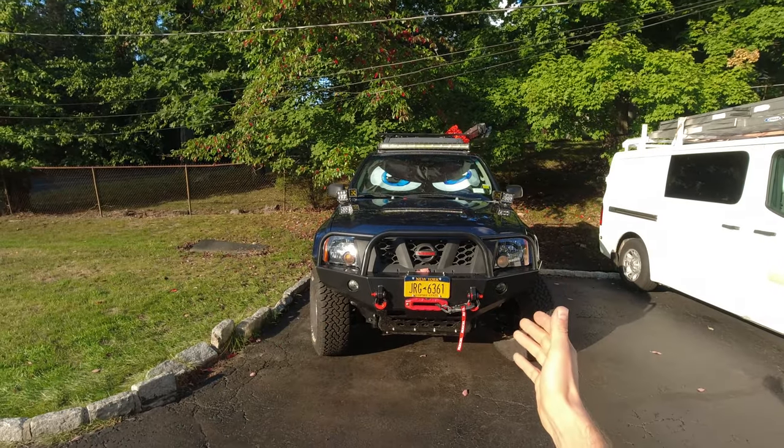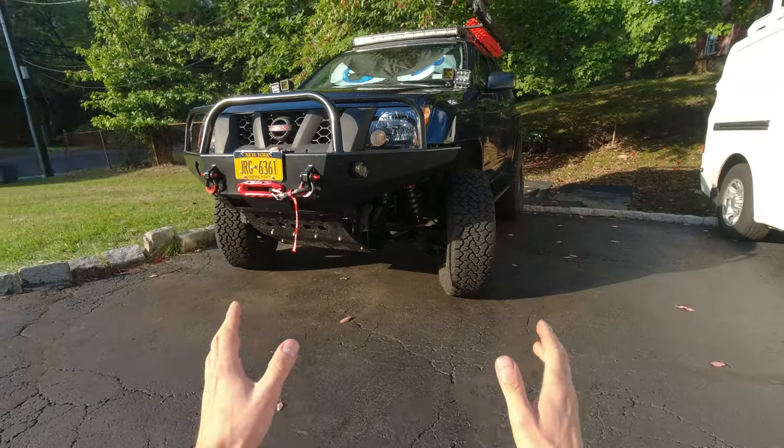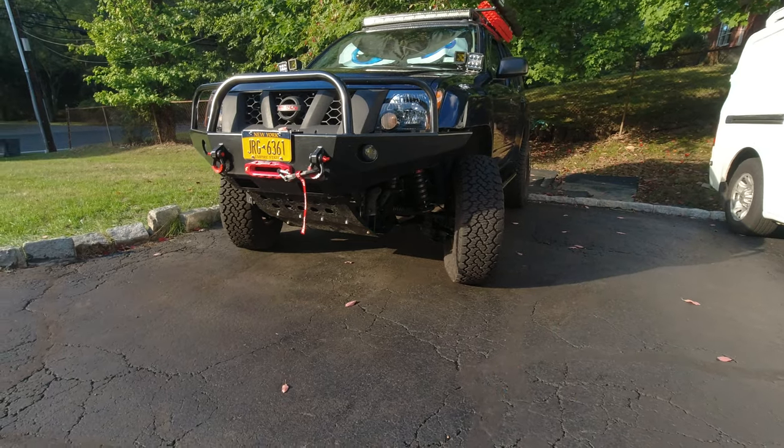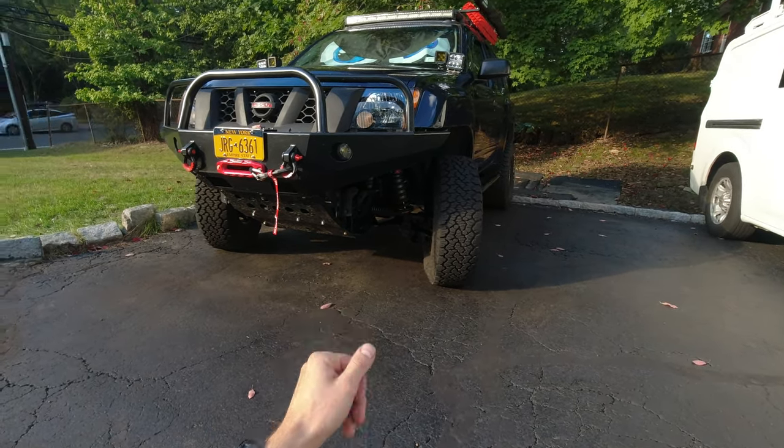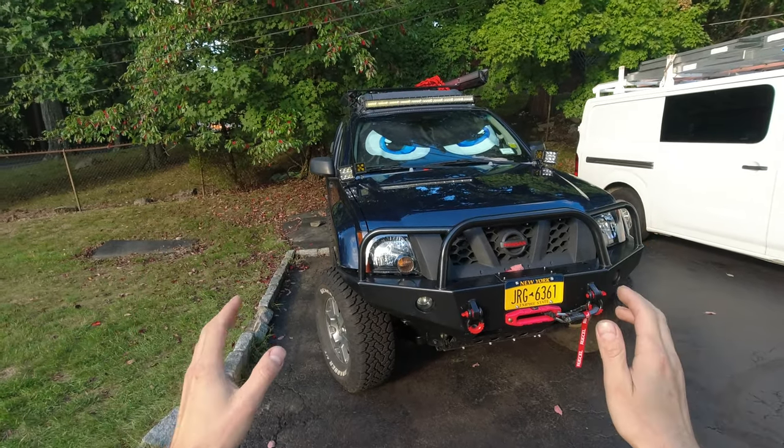Hello and welcome to another exterior video where I work on my truck. Sometimes I'm successful, sometimes I'm not, and on today's video I have a really fun and somewhat useful project. I'm gonna be installing some speakers with a siren.